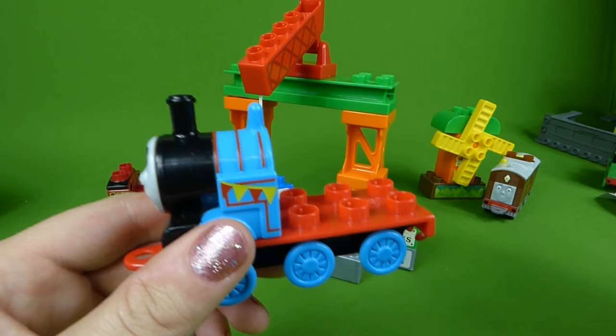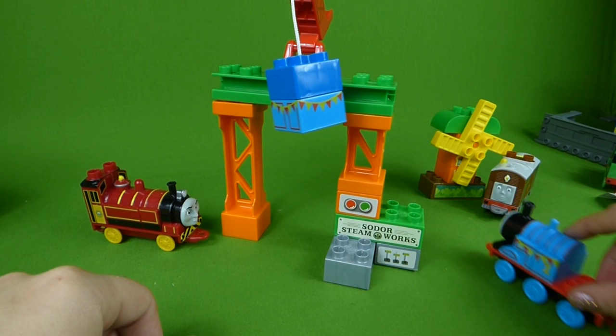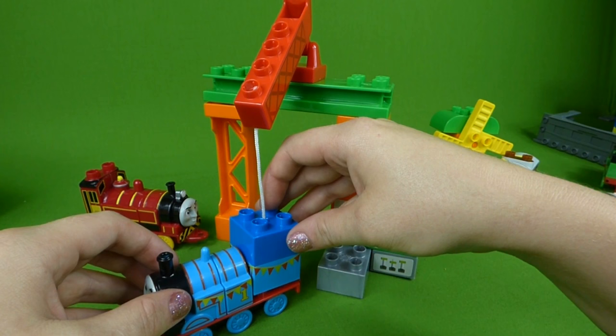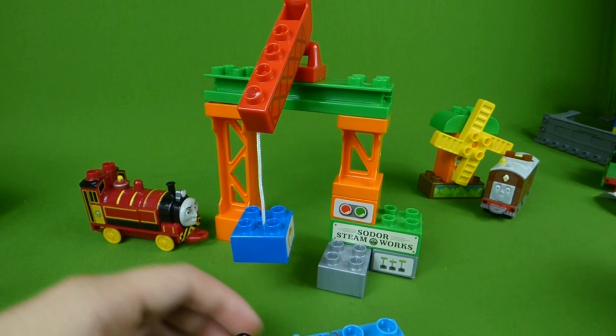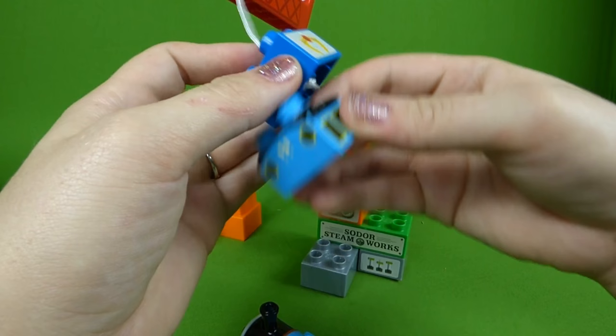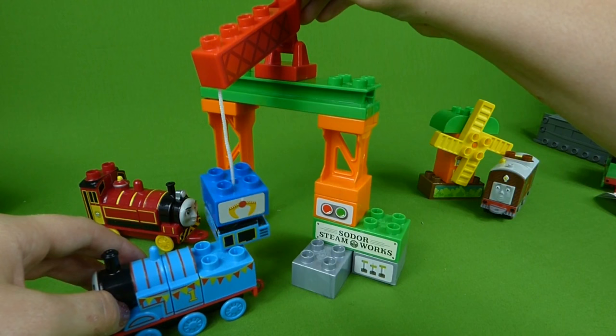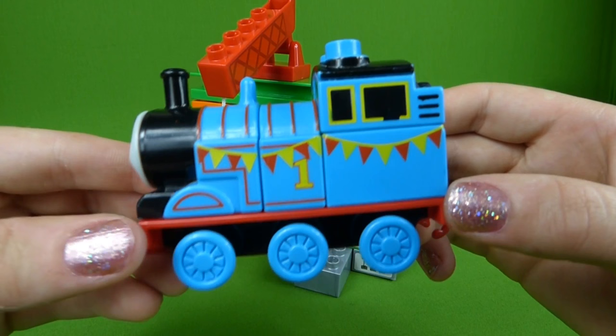Here's Thomas — he's missing pieces too. There's his number one. Now he has to go through and get his other pieces. Thank you, Victor, for helping me put my pieces together. No problem, Thomas. He's still missing one piece — back through the Steamworks for you, Thomas. Choo-choo, last piece. Lowering it down. Now he is all put together.